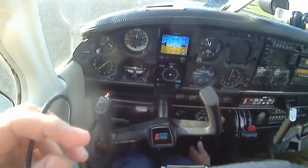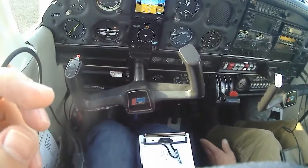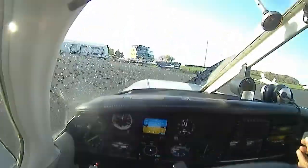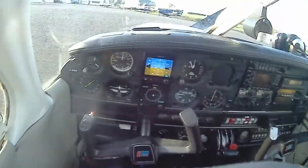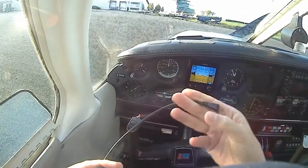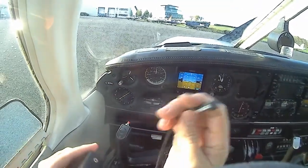Parking brake — when you get to the aeroplane first thing in the morning, I sometimes reset it, because if it's been left on overnight, the pressure dissipates, and you start the engine, then the aeroplane moves forward. I usually check just by pulling it. The amount of times I've seen people start the engine and it's gone shooting forward because the pressure's gone from the brakes.